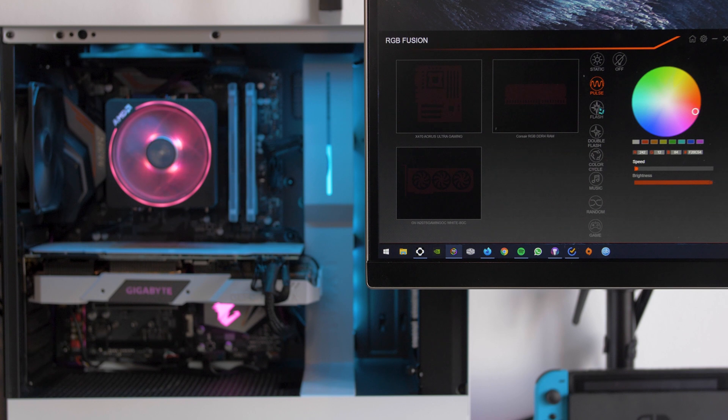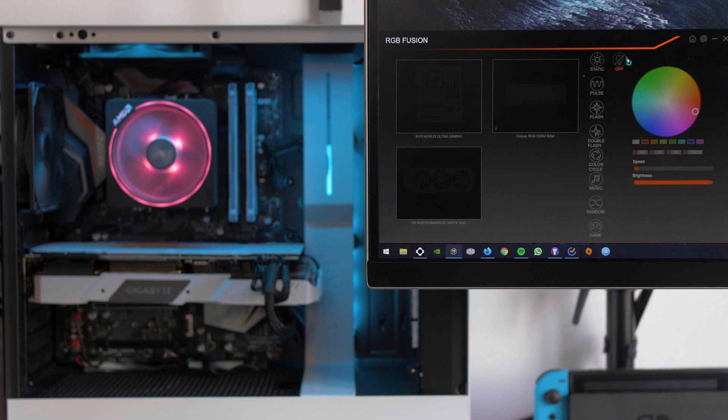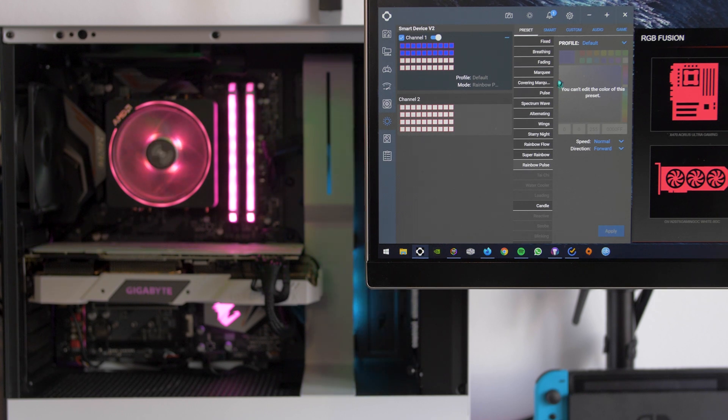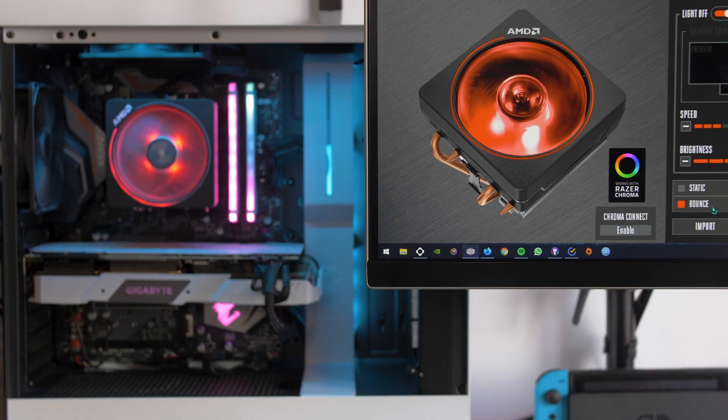I also want to mention the software I use to control the look of this PC. First is RGB Fusion, provided by the motherboard, which controls RGB across all components. Second is the CAM application from NZXT itself — it controls temperatures and the case LEDs, and keeps you in touch with how your system is performing. Third is the Cooler Master app to control the Wraith cooler LEDs. Together these three apps manage all the RGB.